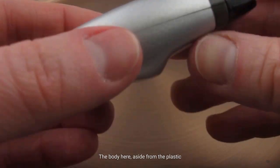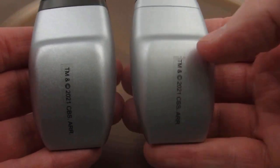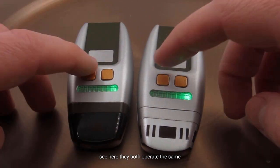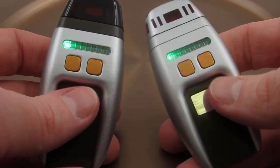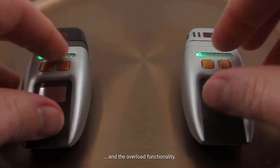It's a pretty hefty little replica. The body, aside from the plastic trigger cover, is an all-metal shell — same with the Season 1 edition, which is all silver, but as mentioned, that's really the only difference. The size, weight, and functionality are all the same. If I turn them both on, you can see they both operate the same, both have crusher mode, and the overload functionality.